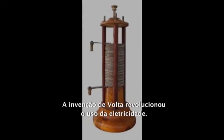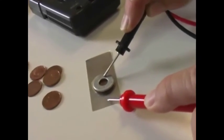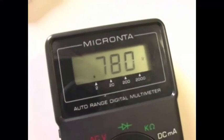Volta's invention revolutionized the use of electricity.